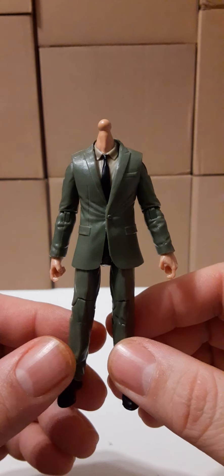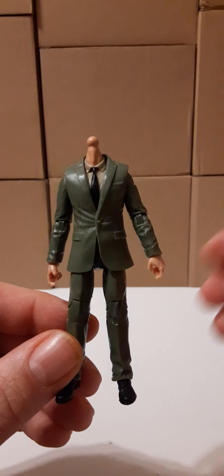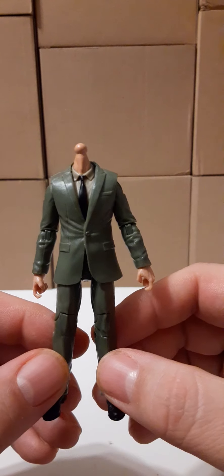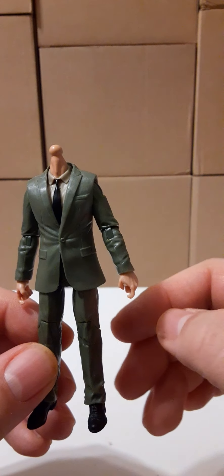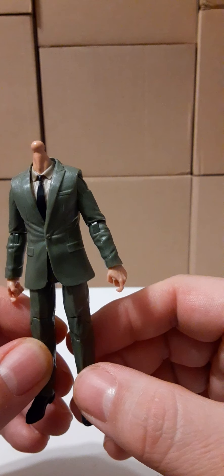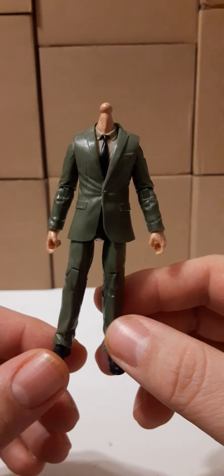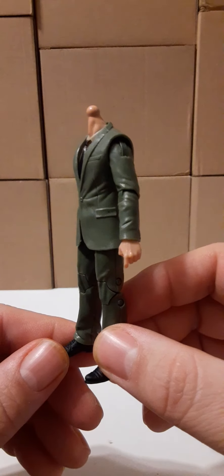Welcome back to another action figure review. In this review, we're going to take a look at a Marauder Task Force figure that I am building. The description for this figure is: MTF male trooper body without head, green suit with tan shirt with black tie, agency ops, light skin tone, 1/18 scale Marauder Task Force action figure.